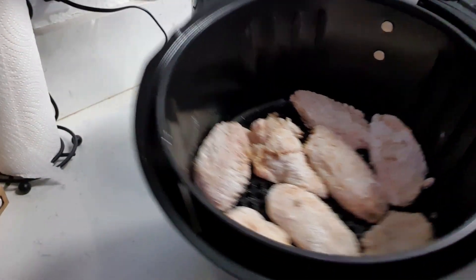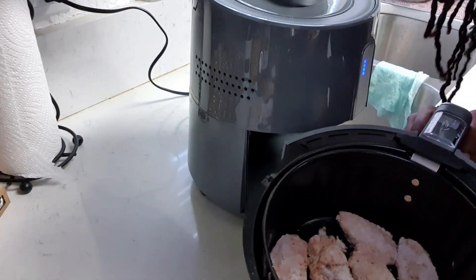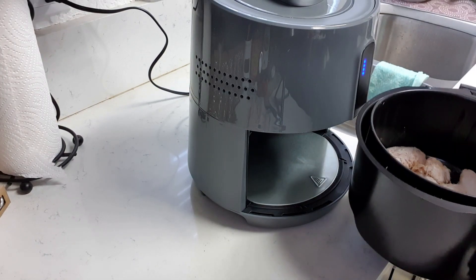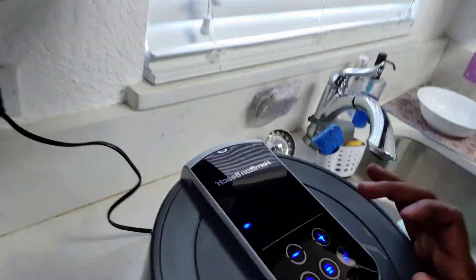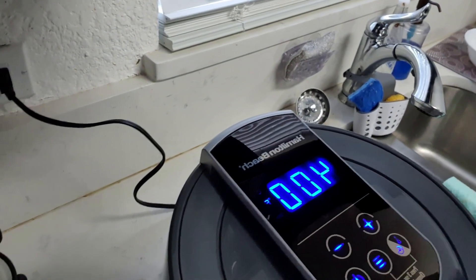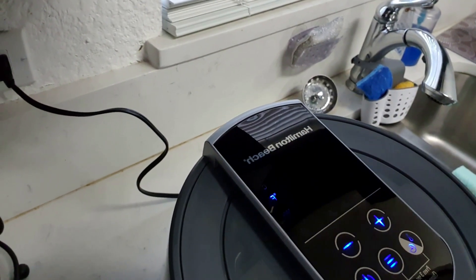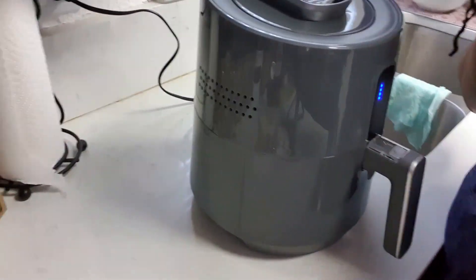All right guys, so this is what my basket is looking like. I don't really want to overfill it because I want my wings to come out nice and crispy, so I'm just gonna put that back in there. I'm setting it for 20 minutes at 400 degrees and let her rip. At about 10 minutes we're gonna come back and flip our wings.